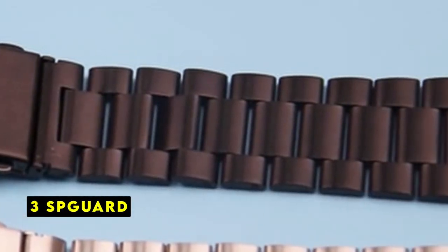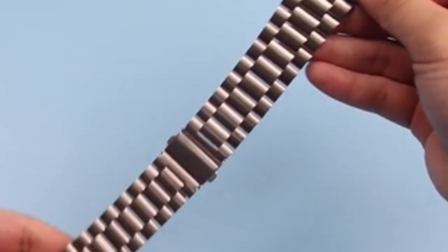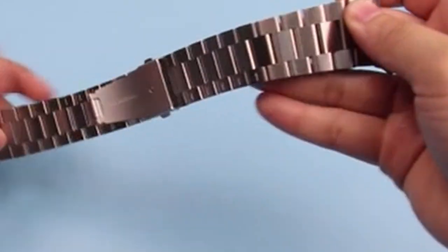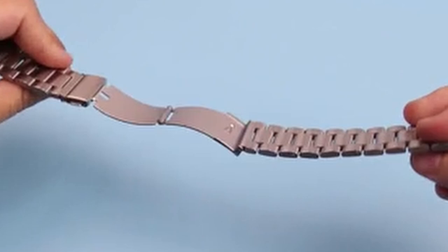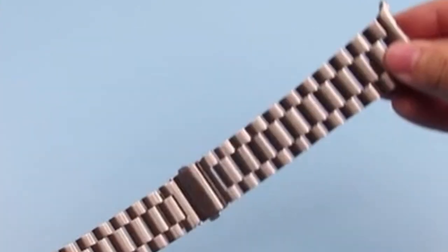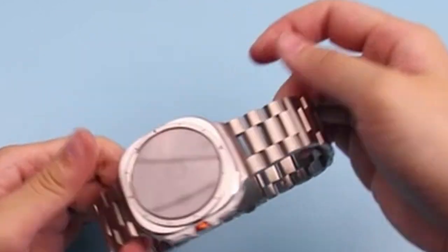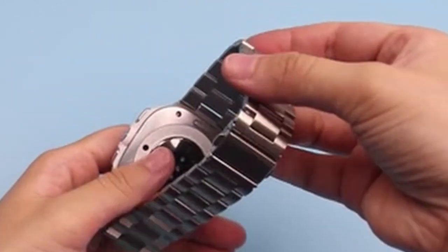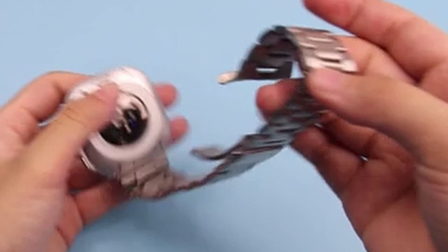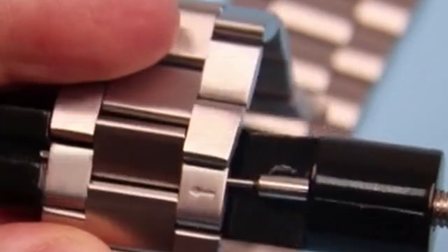On number 3 is Spgard. Spgard's no-gap stainless steel band for the Galaxy Watch Ultra offers a sleek and refined look. The ability to easily adjust the band length to fit various wrist sizes is a definite plus, ensuring a comfortable and secure fit. The promise of seamless integration with the watch, eliminating gaps, is appealing to those seeking a polished aesthetic. While the product emphasizes its adjustable nature and stainless steel construction, additional information about the band's clasp mechanism and overall comfort would be beneficial.